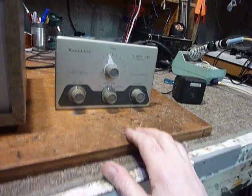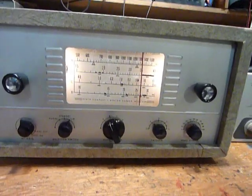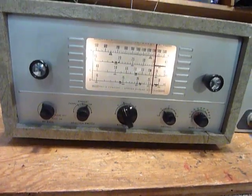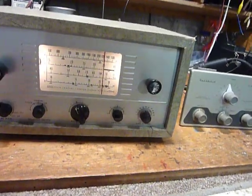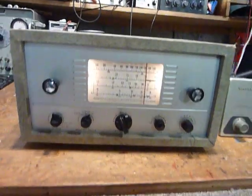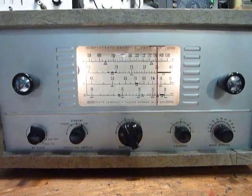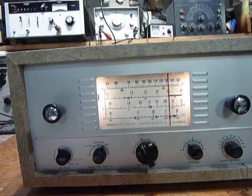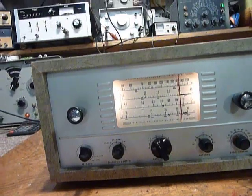You can hear how nice the CW is coming in. If I operate on the internal speaker only with the AR3, it howls, it motorboats, it does all kinds of things. The speaker in the AR3 is mounted on the chassis, and about an inch away from it on the chassis is the BFO coil. So when you're operating CW using the internal speaker, you've got a vibration problem, noise, motorboating, and howling.